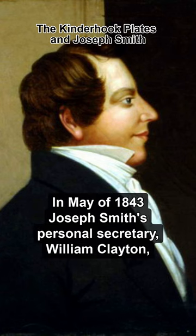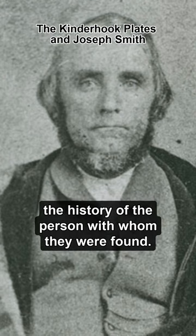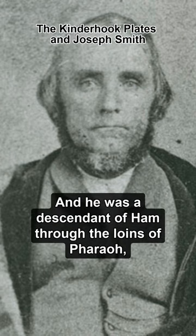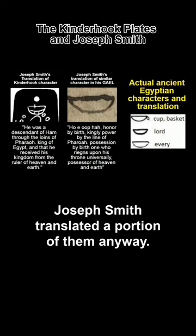In May of 1843, Joseph Smith's personal secretary William Clayton wrote: 'President Joseph has translated a portion and says they contain the history of the person with whom they were found, and he was a descendant of Ham through the loins of Pharaoh, king of Egypt, and that he received his kingdom from the ruler of heaven and earth.' Although the Kinderhook plates were a hoax, Joseph Smith translated a portion of them anyway.